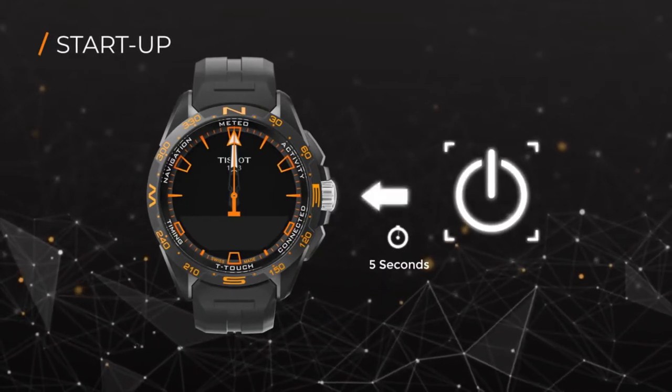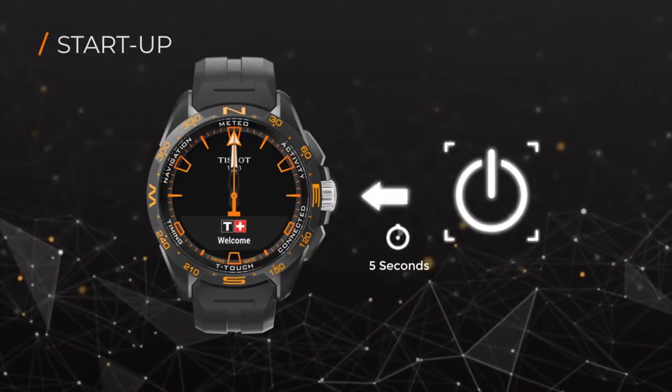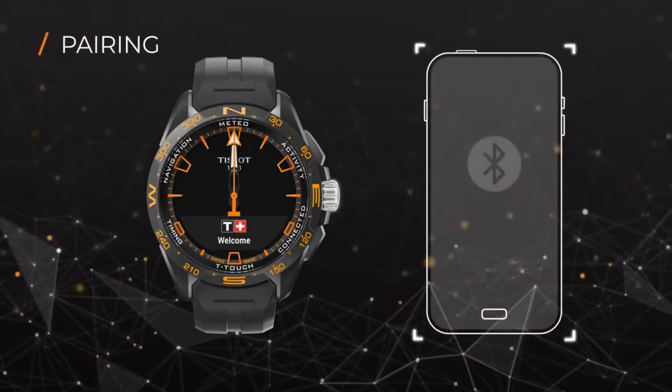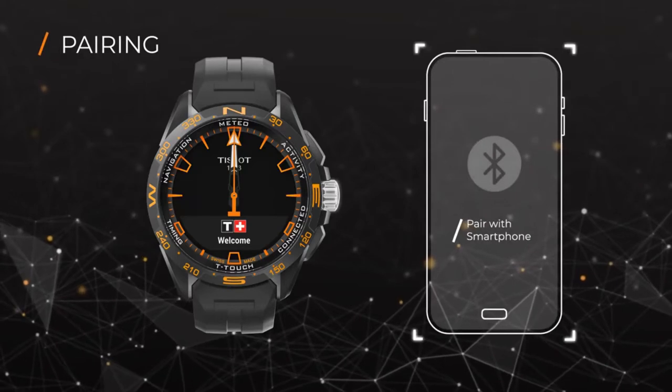Power on your watch by pressing the crown for at least five seconds. In order to make full use of your T-Touch Connect Solar, you need to pair it with your smartphone first.